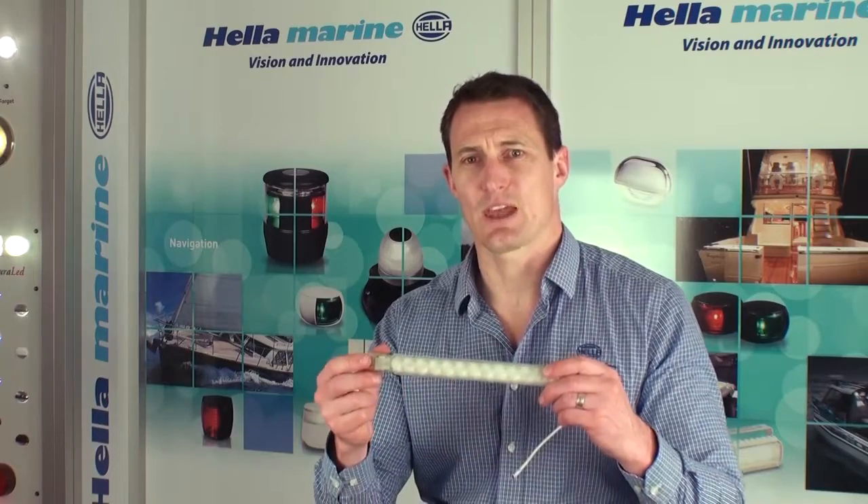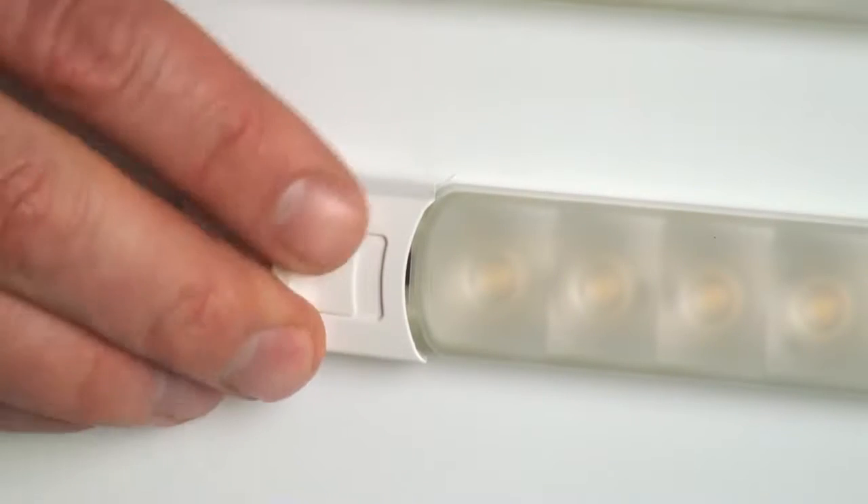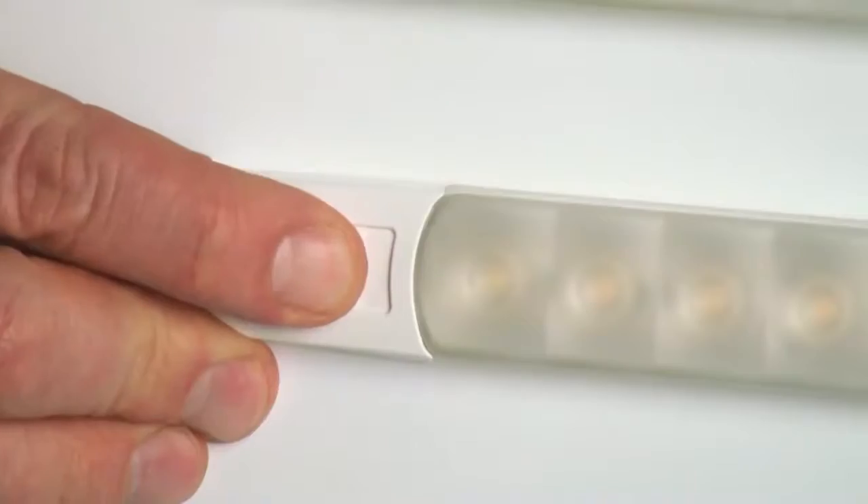Simply fix the lamp in the desired position with a screw in each end and then clip the cover caps over the top to hide the fastenings. This creates a nice clean installation.